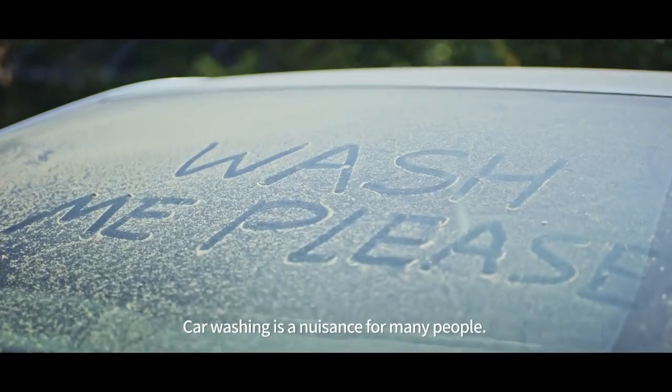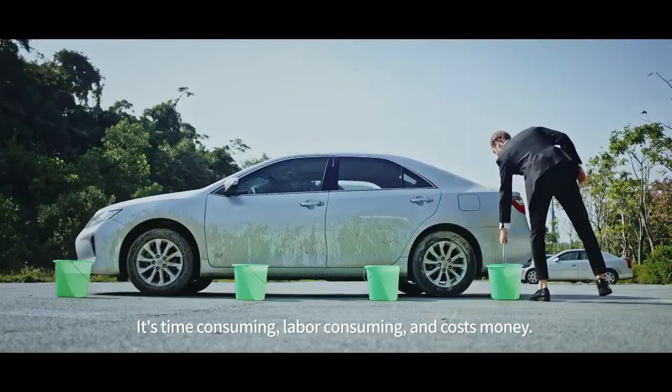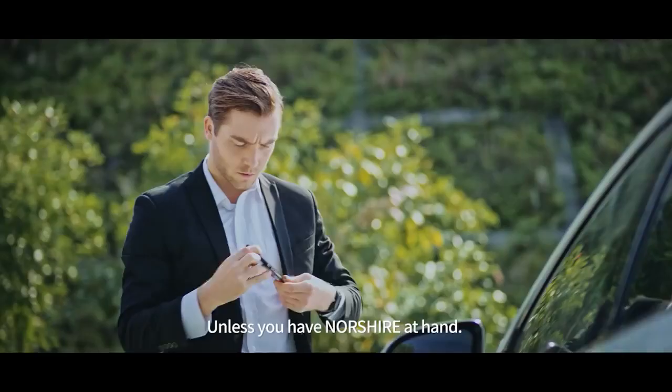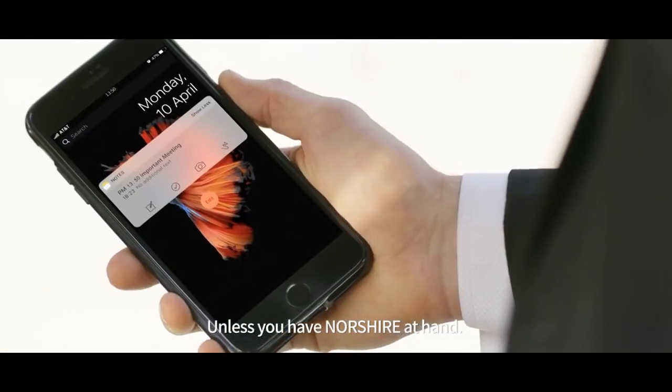Car washing was a big trouble for many people. It is time-consuming, labor-consuming, and it costs money. Actually, that is not true once you have Norsher at hand.